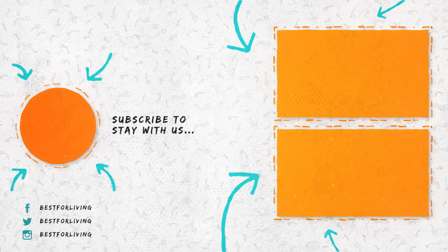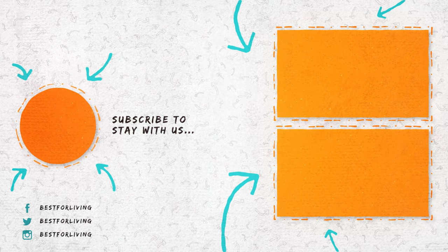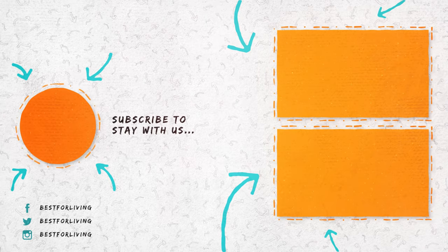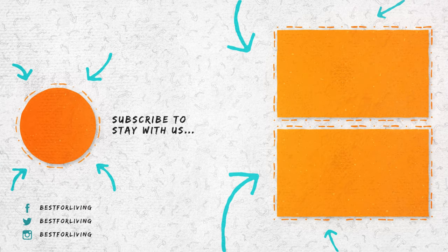We scattered half a cup of each material on each surface. If you like our information, give us a like and subscribe to stay with us. If you have any suggestions or questions, let us know in the comment section below.